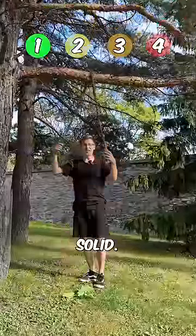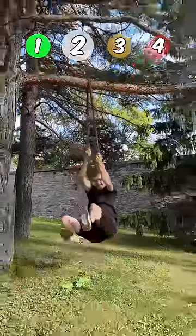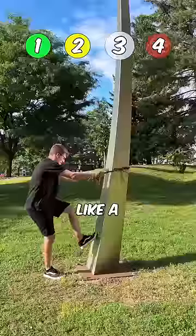That's so solid! Test number two — swing. Please don't give up on me. Three, two, one. Test number three: climb like a lumberjack.